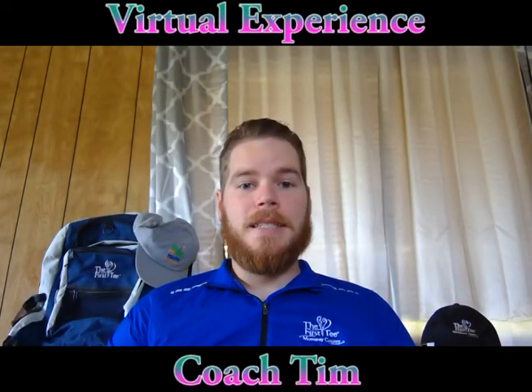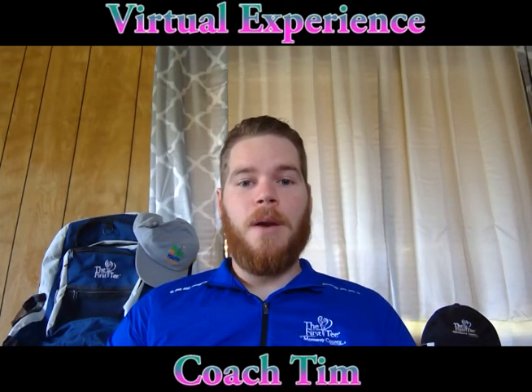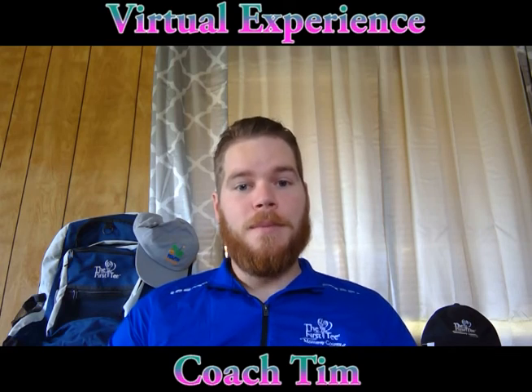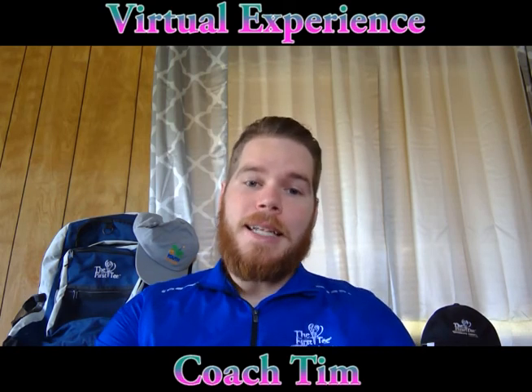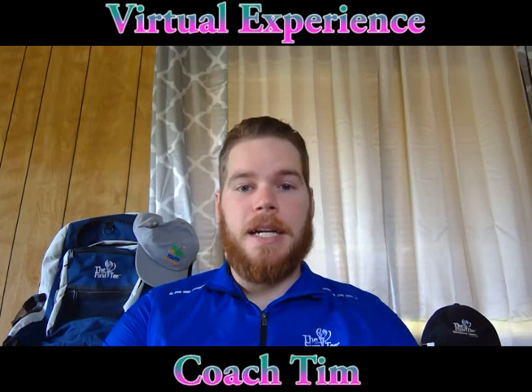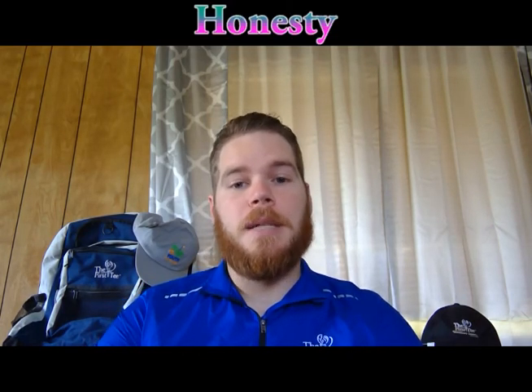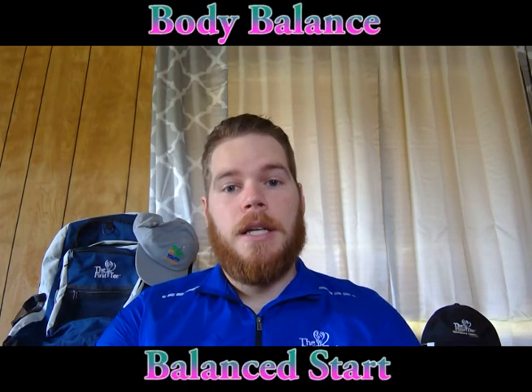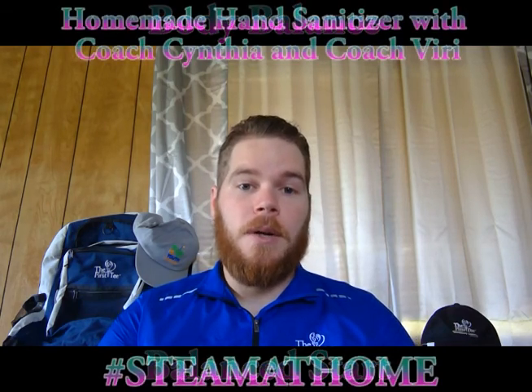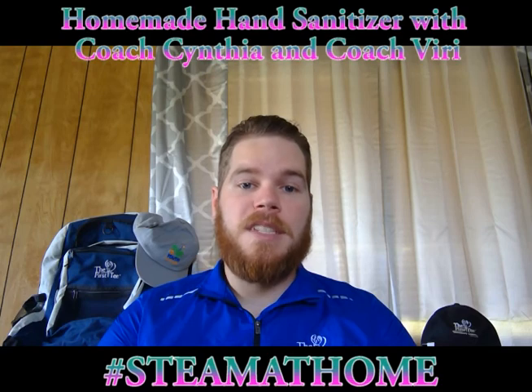Hello and welcome to our next installment of First Tee of Monterey County's virtual experience. We hope everybody is doing well and staying safe during these uncertain times. We hope you joined us last time when we were talking about responsibility — taking care of what's under our control. Today we'll be going over a new core value: honesty. We'll also cover the golf skill of body balance with a balanced start, and we'll have a STEM project with Coach Cynthia and Coach Viri. First, we'll send it over to Coach Brian to talk about golf skills.